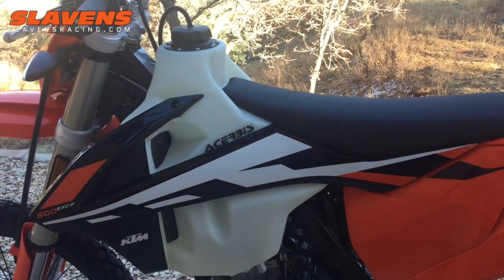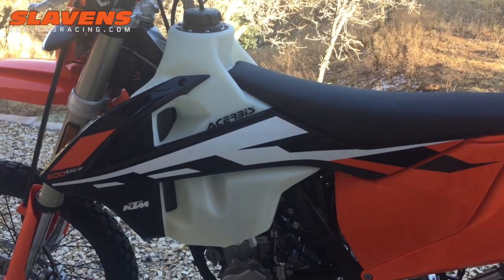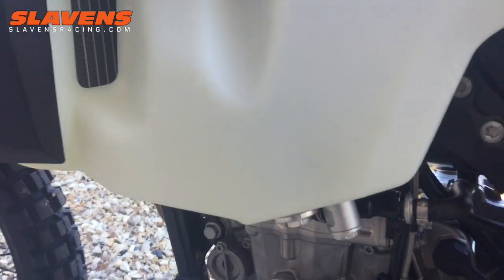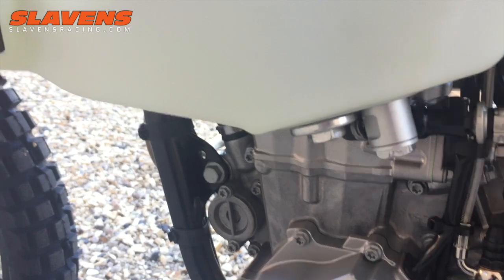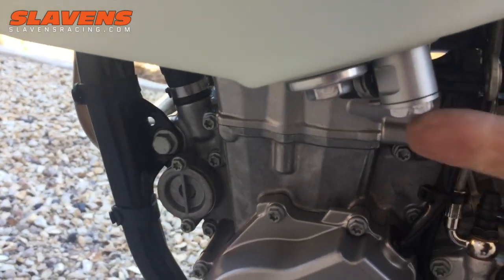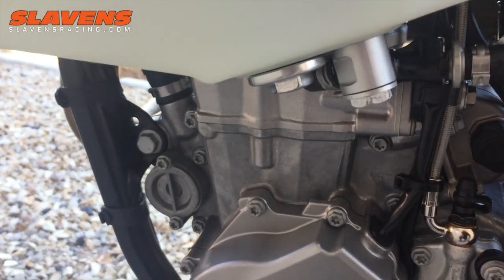It comes with all the mounting hardware — all the necessary nuts, bolts, fuel line fittings, all that kind of stuff. It does not come with hose clamps, so you might need those. I didn't need any clamps on mine because I didn't use one of the fittings they sent. For this part, they sent a straight-down fitting like the bikes had on them last year.